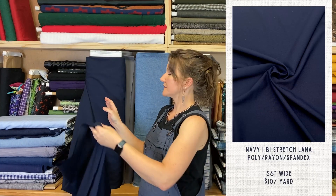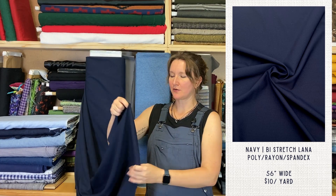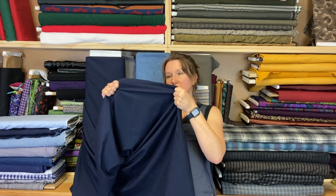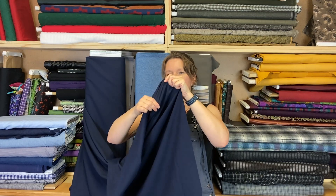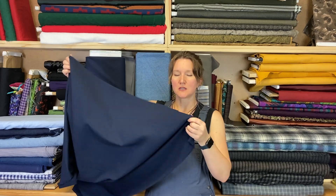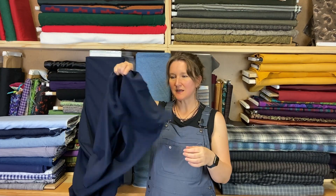This one's pretty heavy. This is a navy called By Stretch Lana from Robert Kaufman — another one of those warehouse deal situations. It has polyester, rayon, and spandex, so it's a little stretchy, but not super duper stretchy. Just a little bit of give to it, making this a really good candidate for something like a work shirt — like a button-up. You could also do something like slacks out of it. It's fairly opaque with a pretty fluid drape, so you could do a wide-leg trouser that would be floaty and fluid. Just a really versatile fabric.